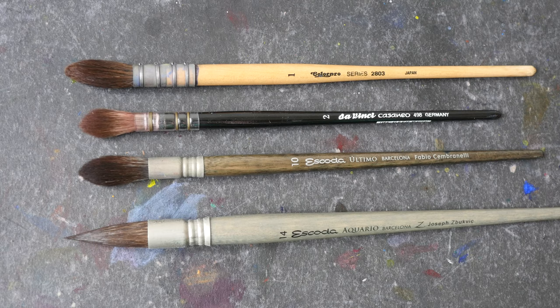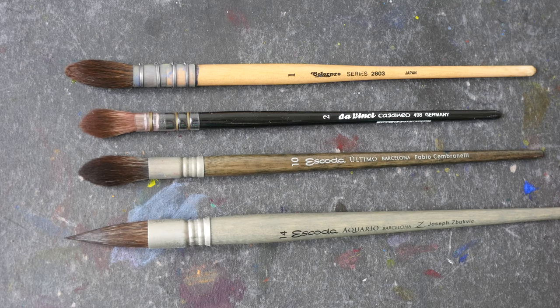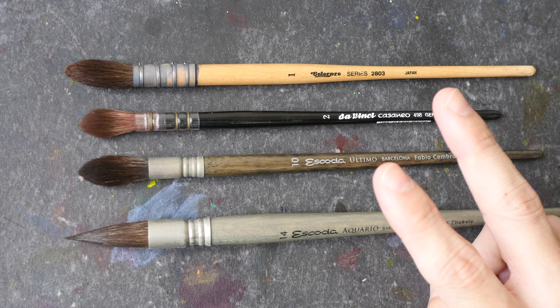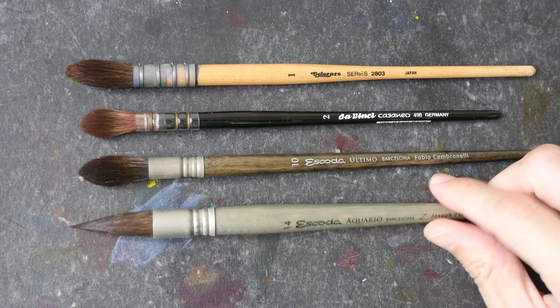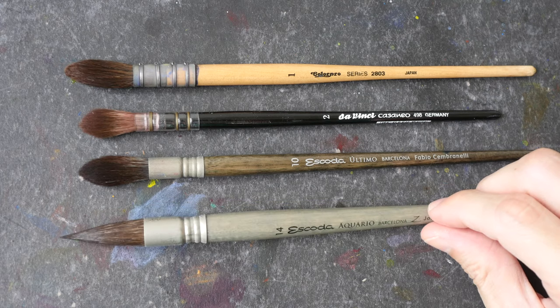Hey everyone, in today's video I'm going to talk about quill versus mop brushes. The two words quill and mop are used interchangeably nowadays because both brushes serve the same purpose: to hold a lot of water and paint over a large area.